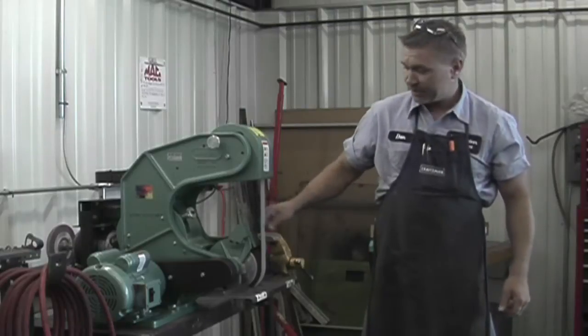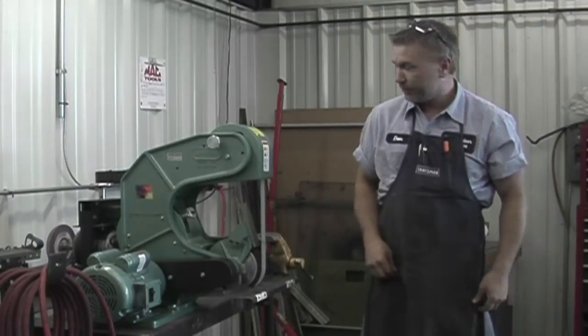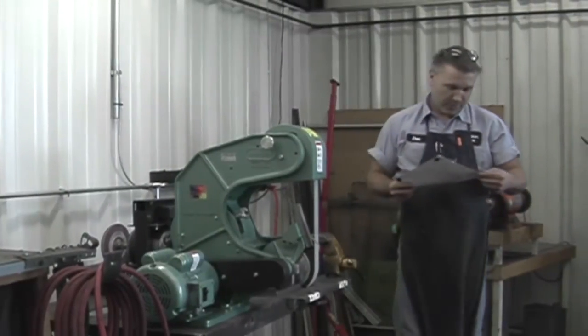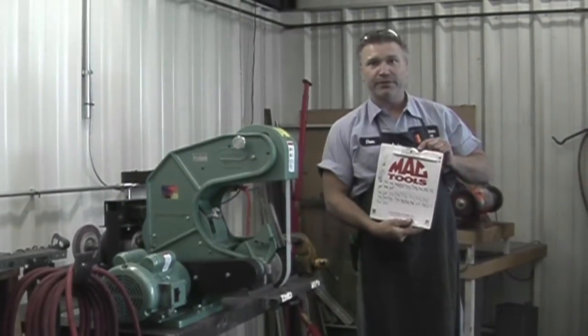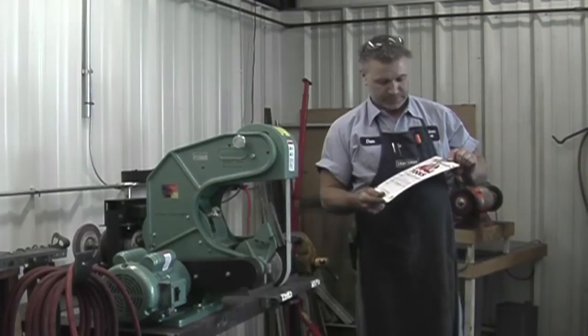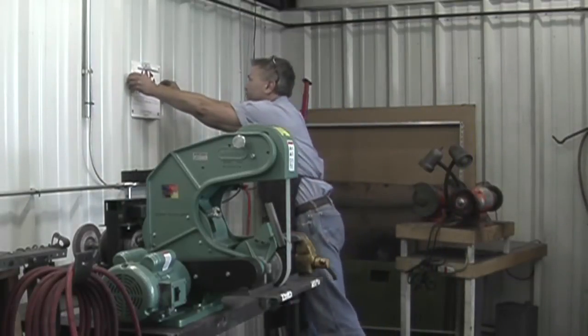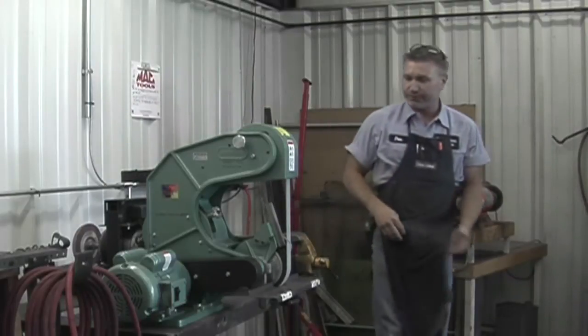And these belts, about six bucks each. Basically, we can get anywhere from 52 to 88 blades out of each belt, depending on how you use it, how aggressive you use it. It works out real well for us.